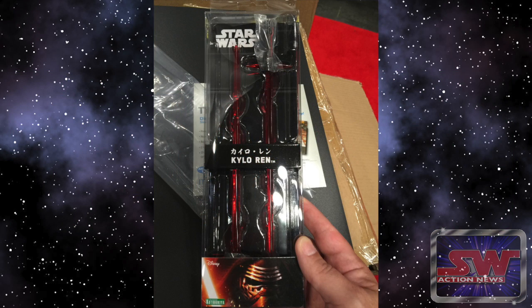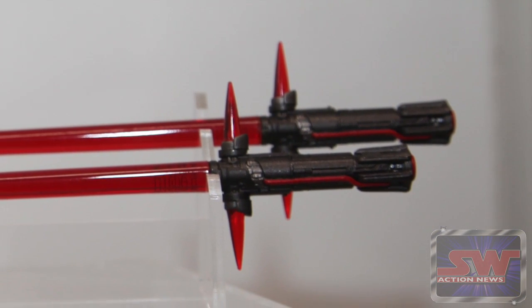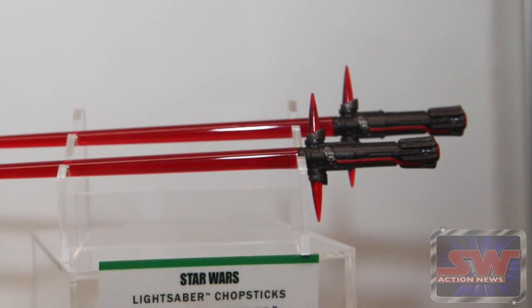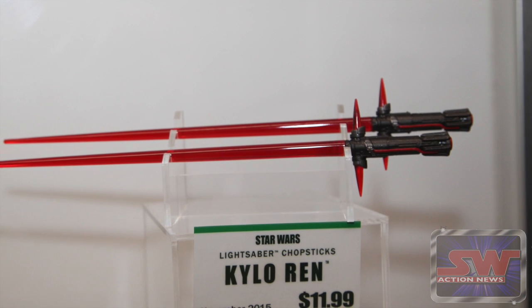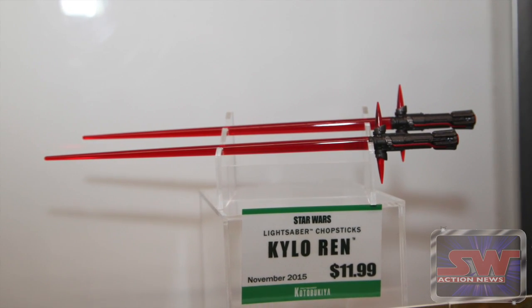These aren't out yet, but he gave me a set to review and they are really nice. They've got the little — I don't know what they're called — offshoots. The knuckle busters, I guess. Blade guard, finger guard. I don't think it's guarding your finger, I think it's gonna cut off your fingers. Very nice, they're great deep blood red.